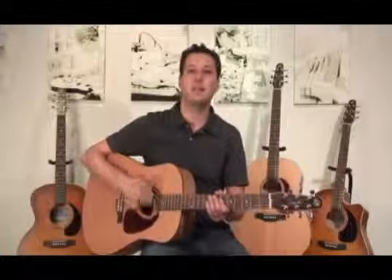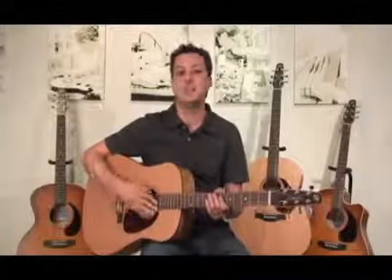The original series features a semi-gloss custom polish finish. It's incredibly thin, which allows the guitar top to breathe and vibrate freely. And that's how you really get all the dynamics and projection that you'd expect from a Seagull guitar.